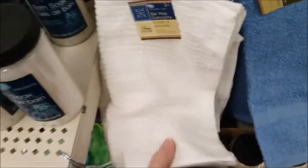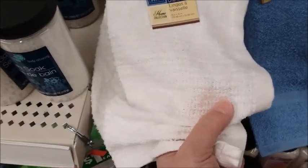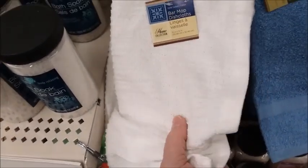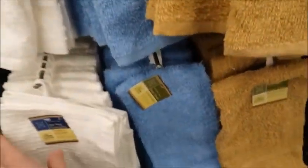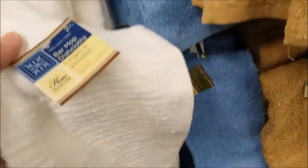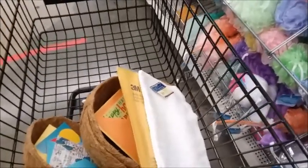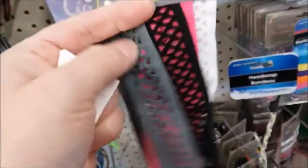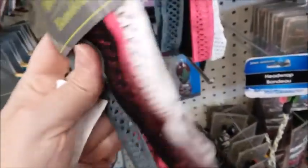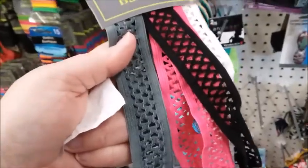I think this would be a good material to make a face mask out of, like the inside lining material, or even the outside. I'm gonna go ahead and get it because it comes with two, so I'm gonna see if I can make a comfortable mask out of that. I cut these in half lengthwise and use them for the mask to go around the ears. This will make about eight.